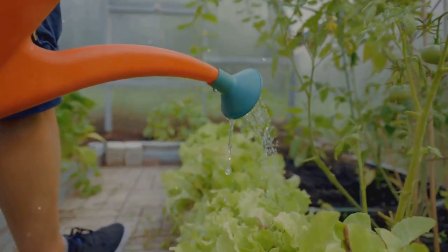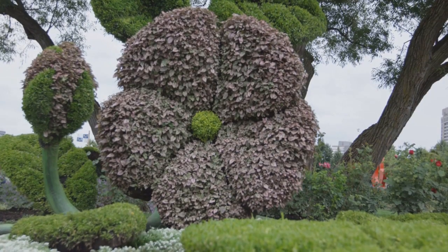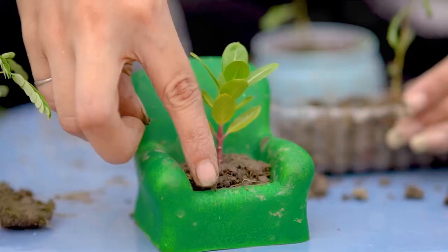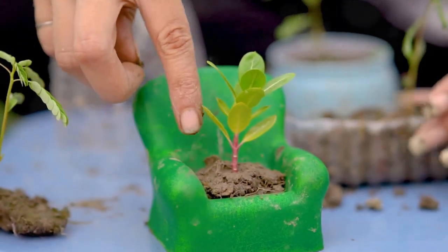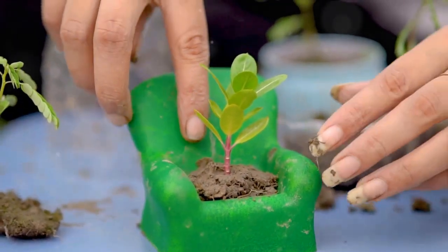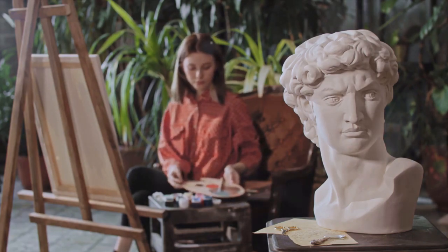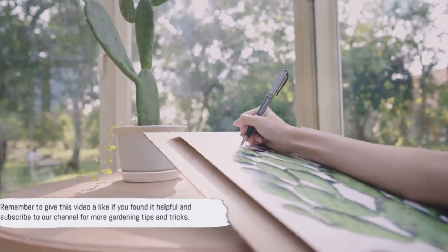And there you have it — your very own garden sculpture made from found objects. Creating garden sculptures from found objects is not just about beautifying your space; it's also about making a positive impact on our environment. By repurposing items that would otherwise end up in landfills, we are contributing to a healthier planet. Furthermore, this activity provides a wonderful platform to unleash your creativity and express your unique style.